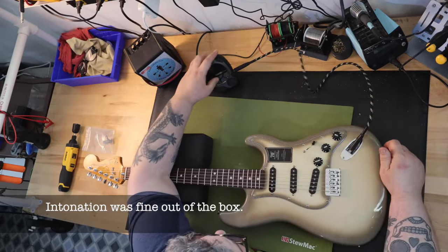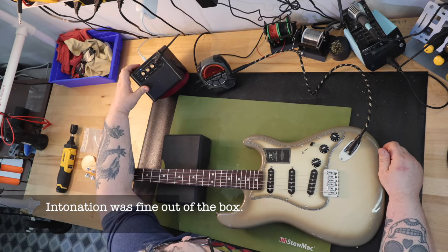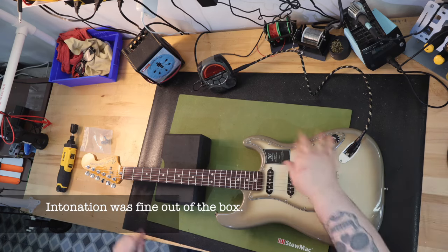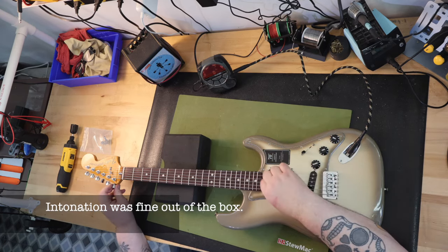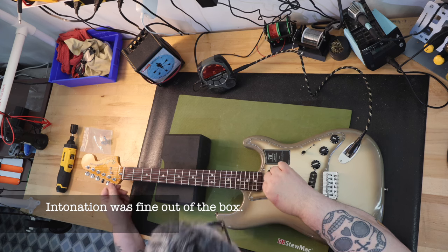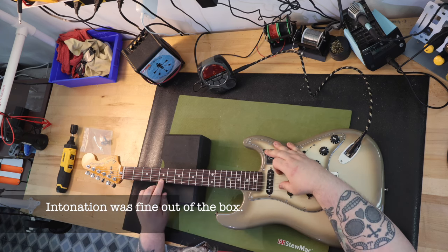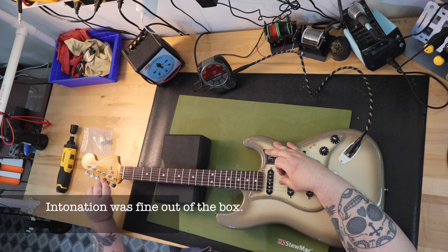Part of me wants to send this guitar back and get a new one, but another part of me just wants them to send me a replacement tuner and I keep the guitar. I'm used to guitars needing TLC — this is kind of my thing as I portray on the channel. I have grown to be a great advocate of the made-in-Mexico Fender guitars. My overall feeling is they are an incredible value compared to the US-made counterparts, and some are my favorite guitars. I hope this isn't an anomaly and not what we can expect from Fender when it comes to quality control.